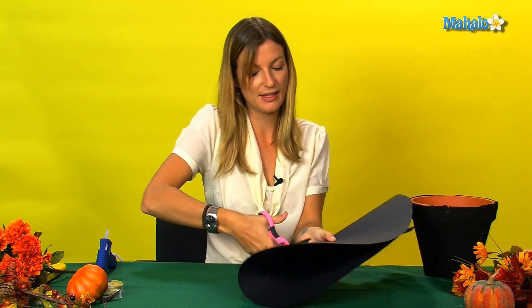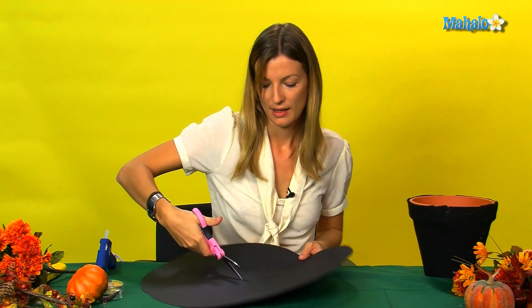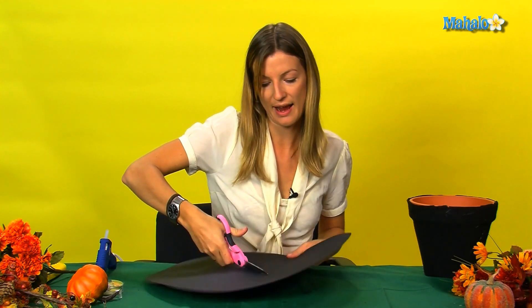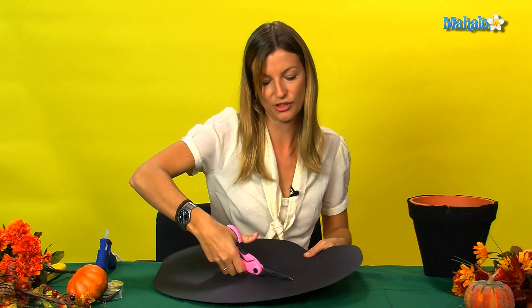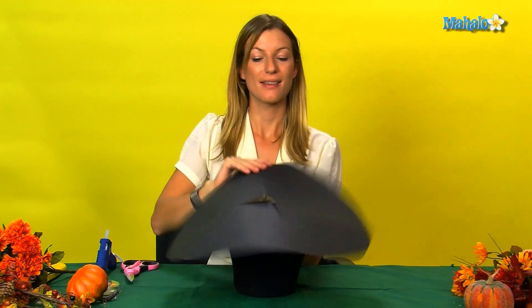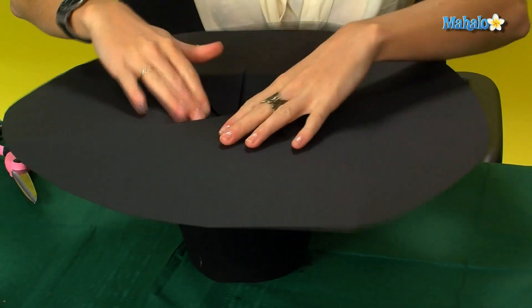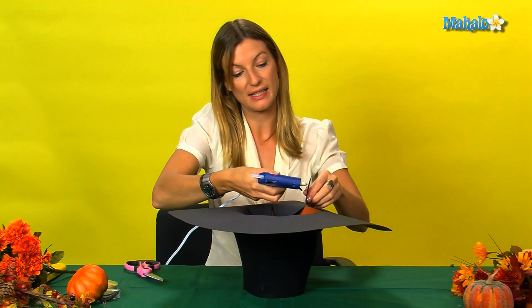Then you're going to fold the card lightly and make an incision in the center. Then cut out the edge of the line. Then place the card on top of the pot, fold in the edges, and glue each of these pieces down.